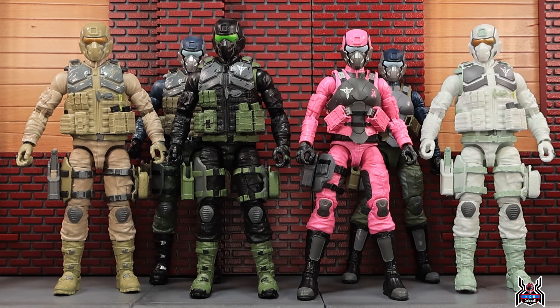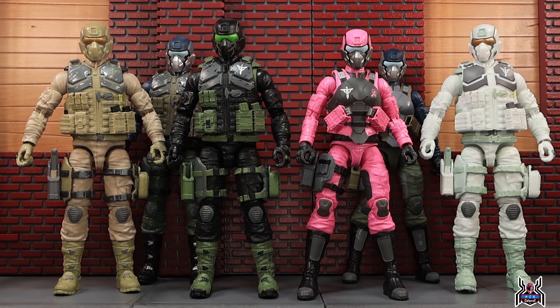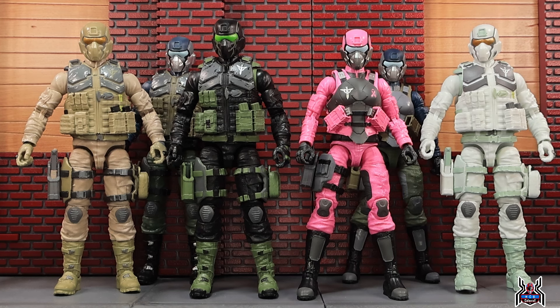Here we have the entire Steel Brigade lineup: the Arctic Steel Brigade, which was a Big Bad Toy Store exclusive; the Night Op Steel Brigade, also a Big Bad Toy Store exclusive; the Desert Steel Brigade; and the regular Steel Brigade figures, including the regular female. And now the pink one, which is exclusive to Valaverse's website — link in the video description below. Portions of the proceeds go to the Gloria Gemma Foundation to help raise awareness for breast cancer.